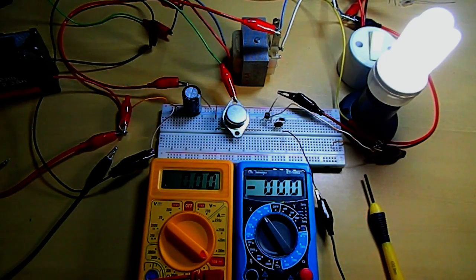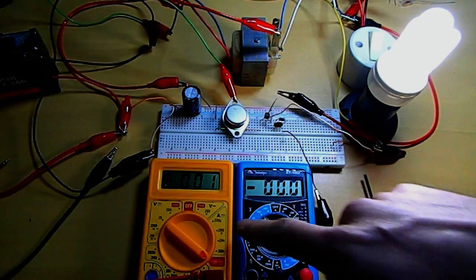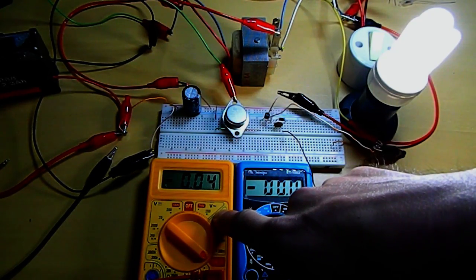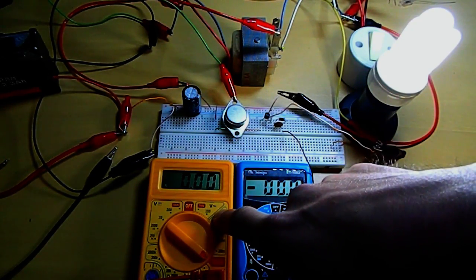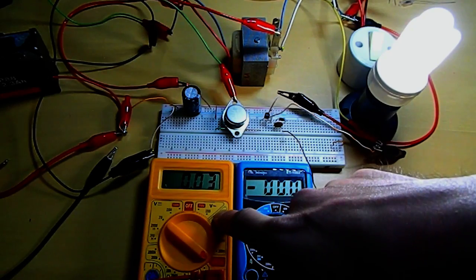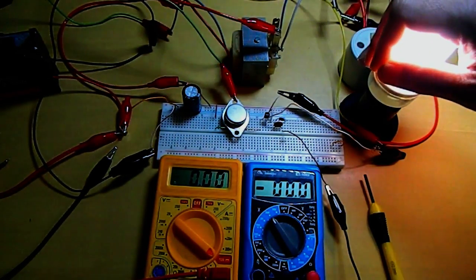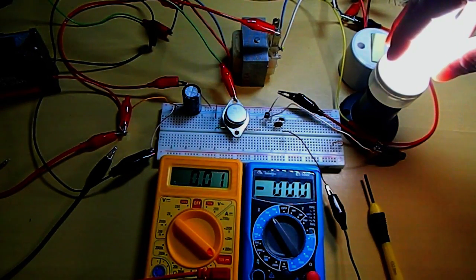I'm still trying to find a way to measure how much the circuit is getting from the battery — it's totally crazy. But the CFL is pretty bright, it's even getting hot.